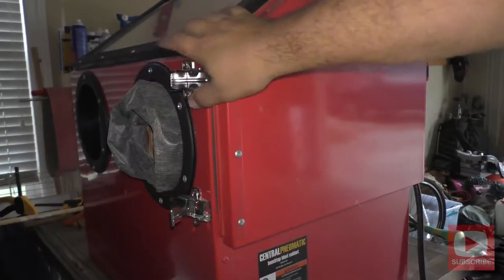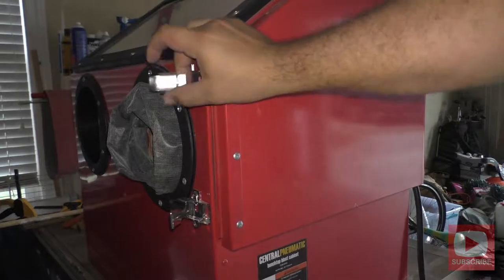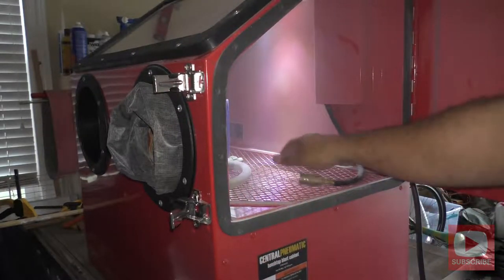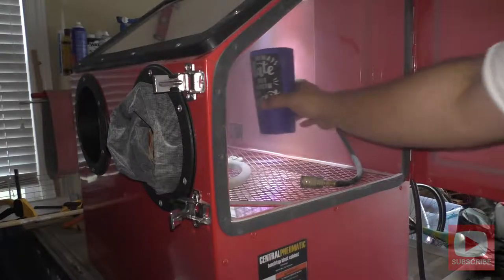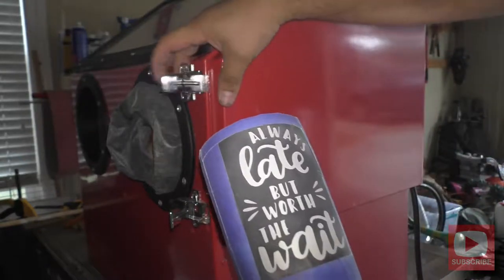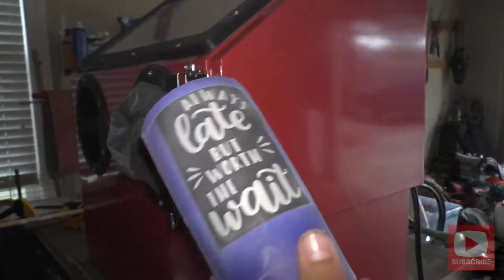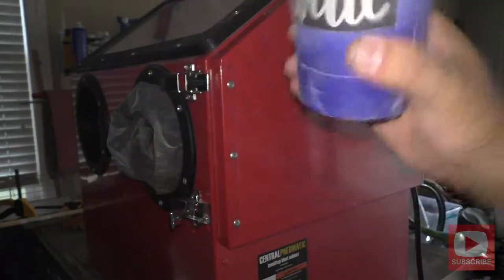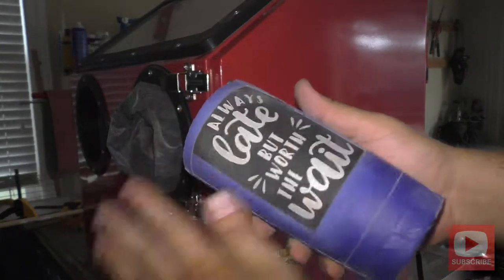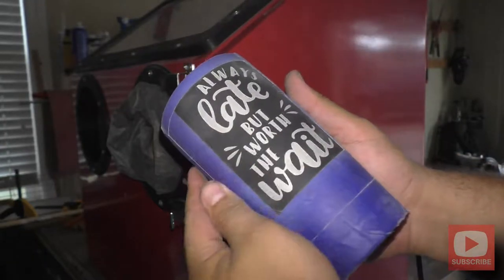After I feel like I've gotten a good etch, I'll open up the cabinet to take a closer look. Looking through that glass with all the dust gets a little hard, so I do this to make sure that I've got clean edges on all the spaces. If I need to put it back in there I can, just to hit those problem spots. On this one I got a pretty good cover on the first pass, so the next step will be to take it inside and take the vinyl off.